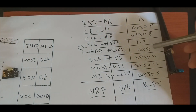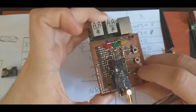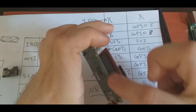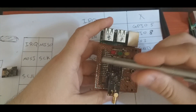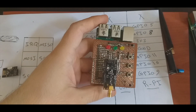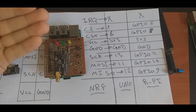I have already built a hat for this Raspberry Pi, so we connect to this pin header and the connection between the Raspberry Pi and the NRF module is already soldered. That completes the hardware side.